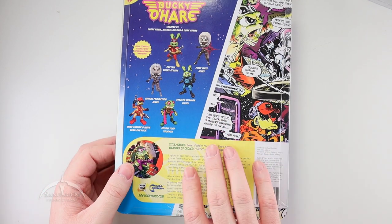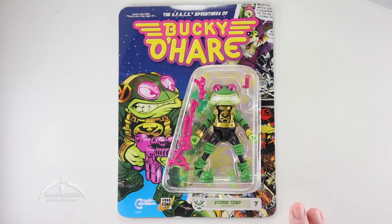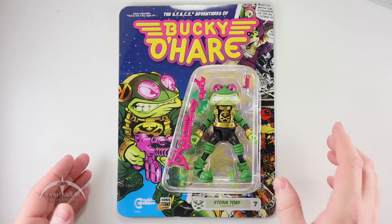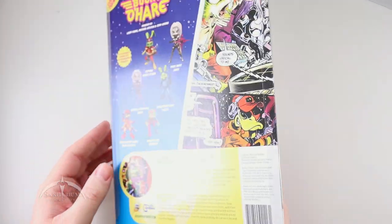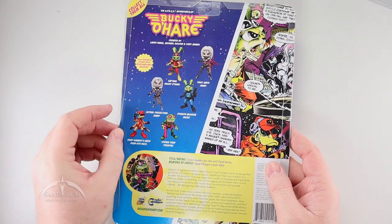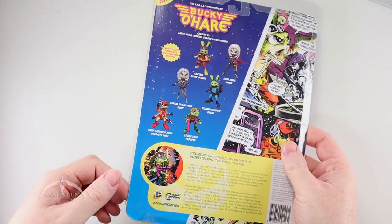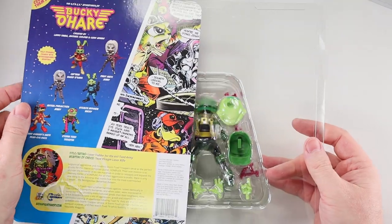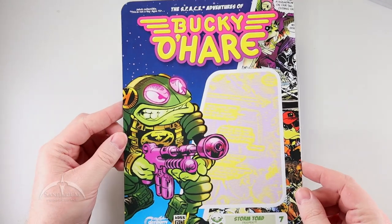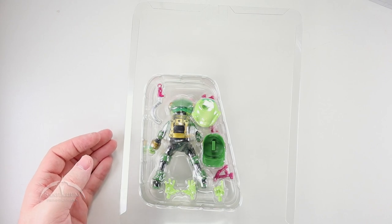The figures on the cards are made to be collector friendly, so they are resealable. These little plastic tabs on the side — you just bend them down and the card slides out very easily. You can also do it from the bottom. Then you get the full card, which is very cool.